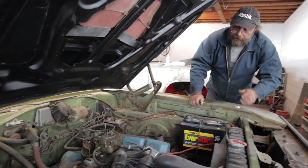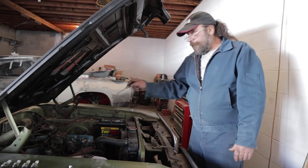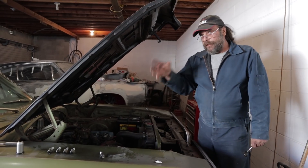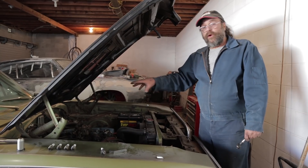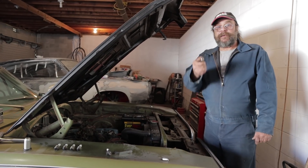Anyway, that's pretty much it. What we're going to do now is just gap a fresh set of plugs, throw them in there, and fix the issues with the carburetor. But the next time around, we're going to talk about the plug wires, the cap, the rotor, the points — all of that. We're going to cover that part of the tune-up next. I hope you got something out of that, and I'll see you next time.